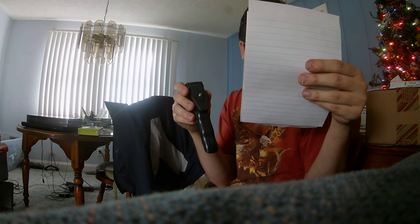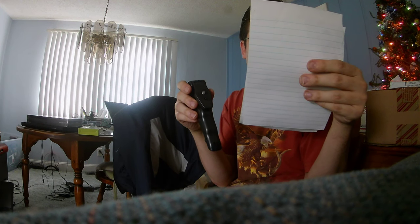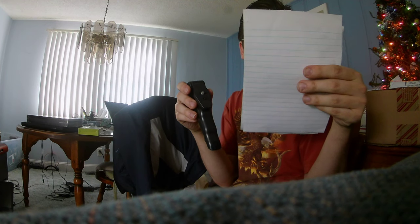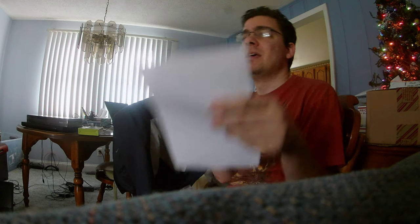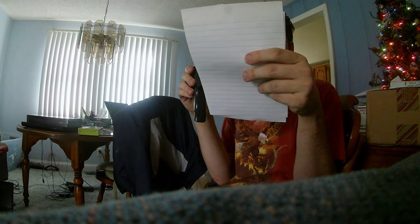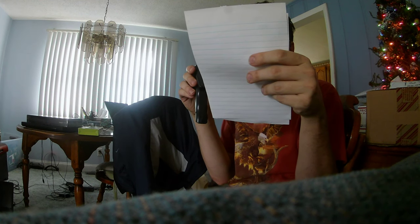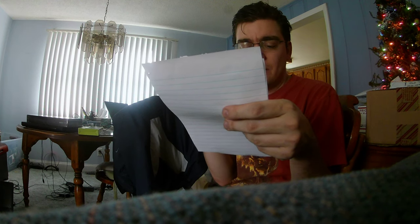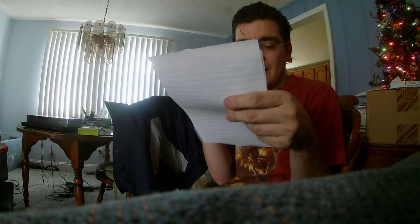It's a mini camera tripod monopod selfie stick stabilizer. This one was actually $2.71. I made a mistake — the other item I bought was the selfie stick monopod, and this one is the stabilizer for $2.61. The very first item I opened was $5.59 from Dollars Ave Club.